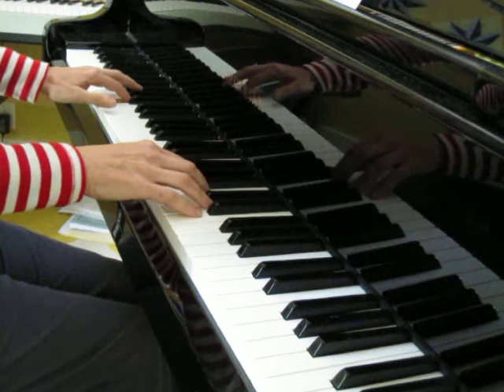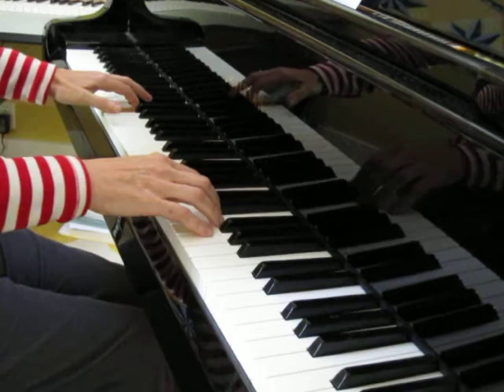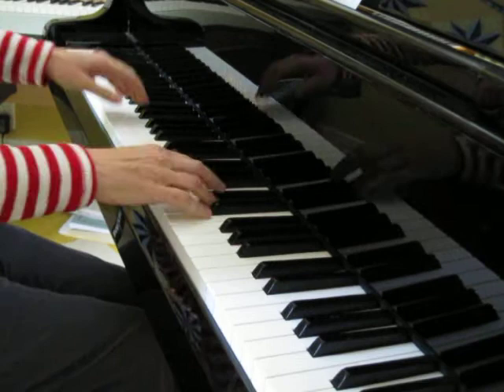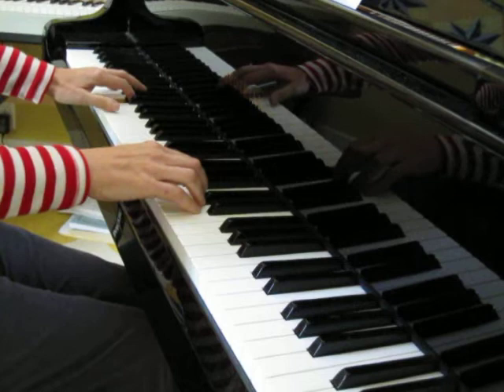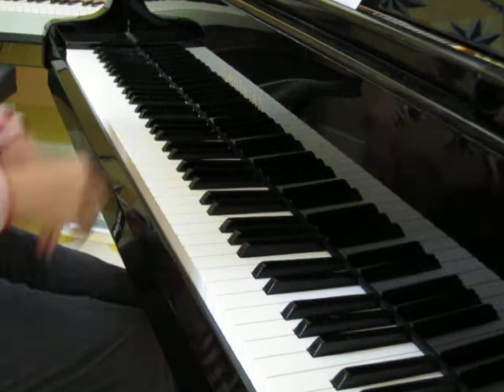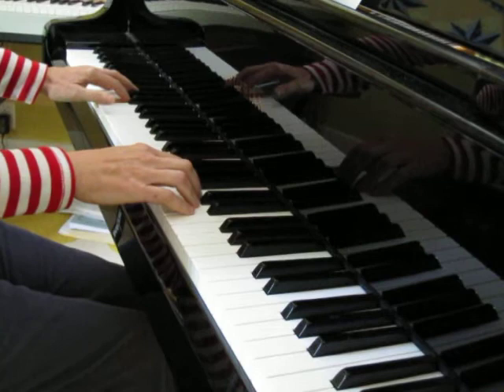Let me play it in measure 15 for you. Again. And at the end, measure 23. So remember in this piece that when you're having problems with the trill timing, go back and play without the trill so that you're really confident about that timing. Then try it. Then go back. Then try it with the trill.